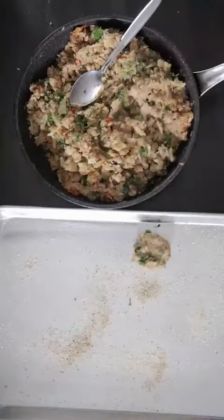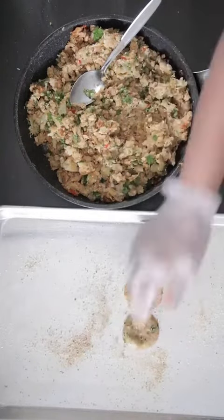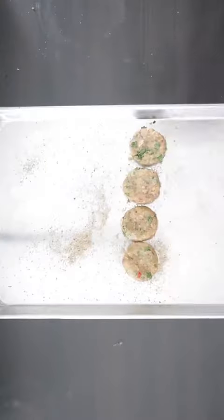Now I'm going to grab a golf-sized ball and form these into patties. These will make about 24 to 26 patties.